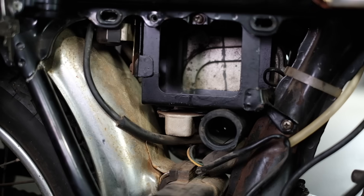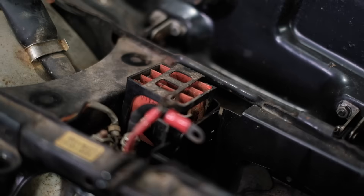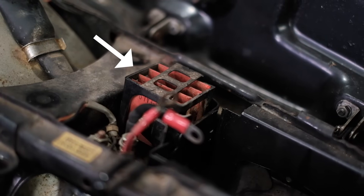In my hand I have our combo voltage regulator and rectifier unit. The charging systems on these bikes actually use two separate units: a voltage regulator to keep the voltage at a certain level going to the battery, and a rectifier to turn the AC signal from the stator coil into DC to charge the battery. This unit combines both of them in a single unit.